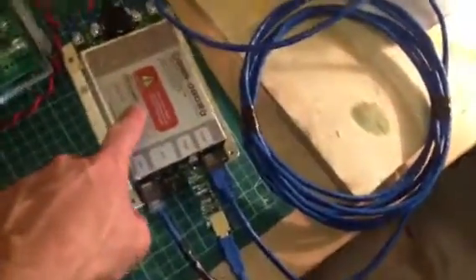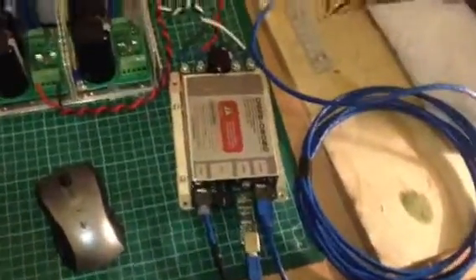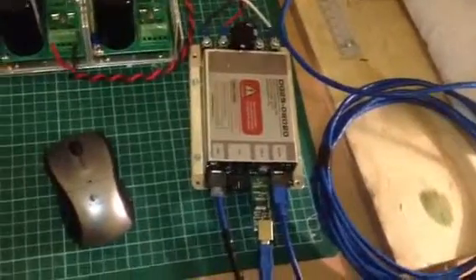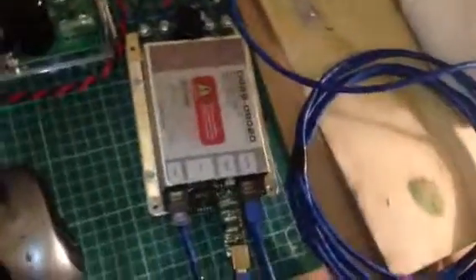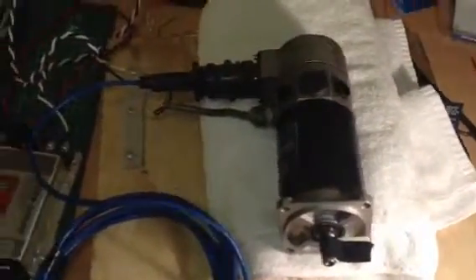The DGS2S servo drive was only about $110–$115. Whereas a Gecko drive, which I've bought previously for a stepper motor, is about the same. Servos are going to be a little bit more expensive than a stepper motor, but if you can scrounge around and get some second-hand ones, you can probably even build them up yourself out of DC motors and encoders. I've got a handful of good servos here, so away I go.